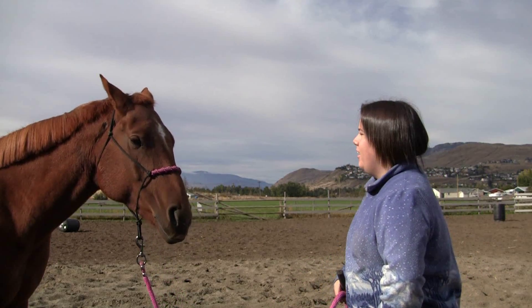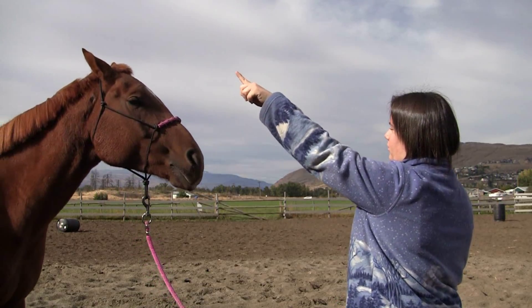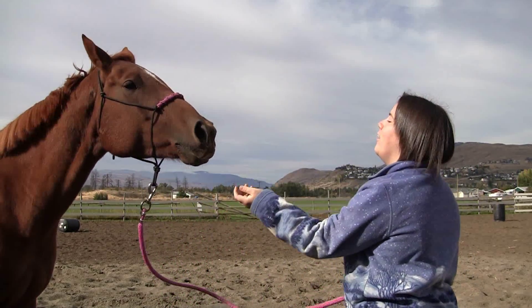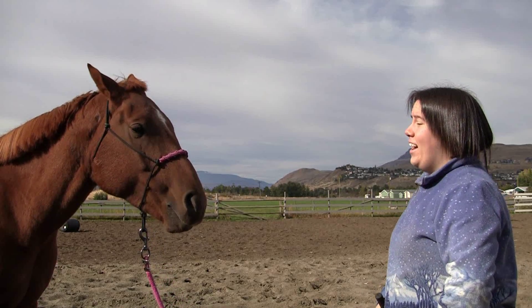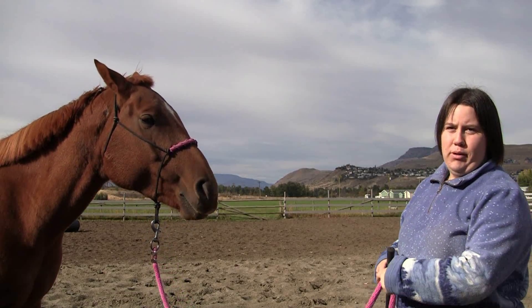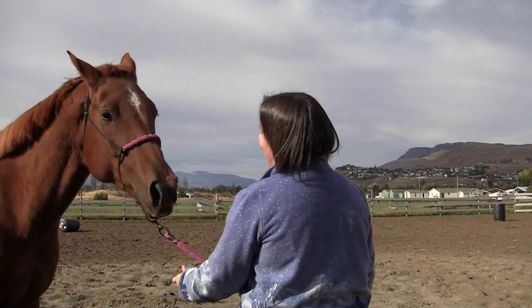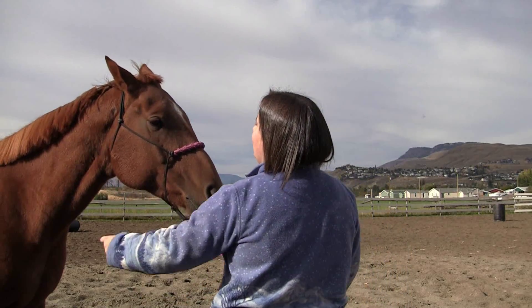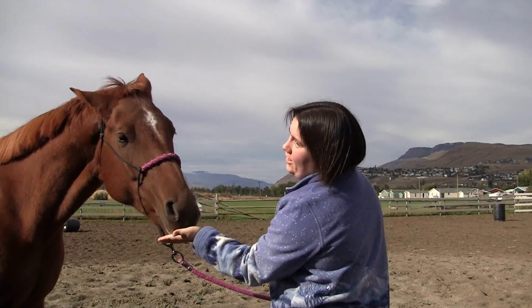Another easy trick is teaching your horse to say no. I use the Jackie Johnson method for this trick — it's really simple. All you do is tickle your horse's ear and reward any little shake.